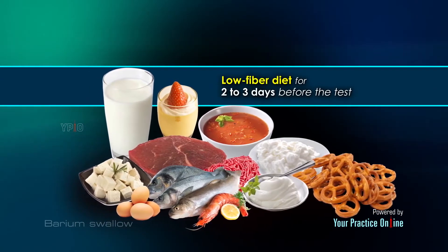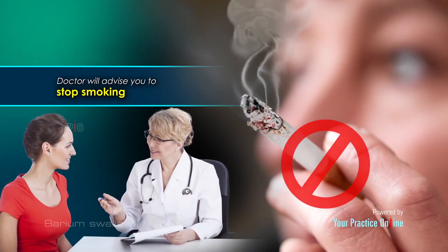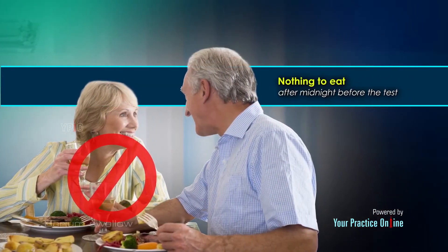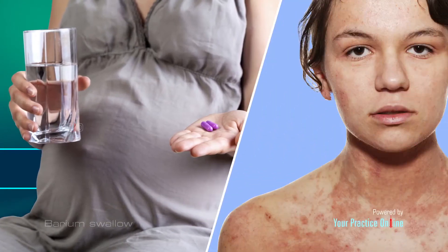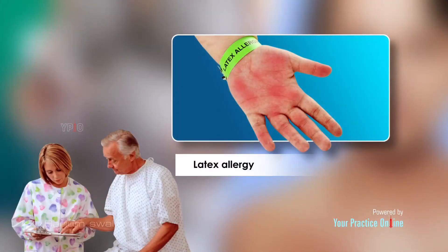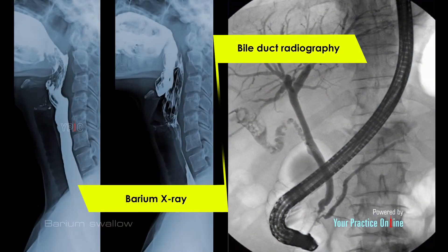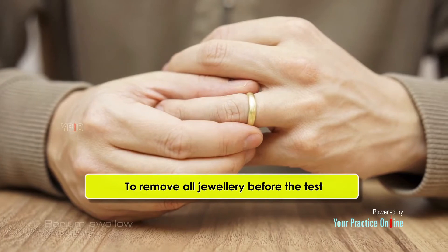Pre-procedural preparation: You will be asked to consume a low fiber diet for 2 to 3 days before the test. Your doctor will advise you to stop smoking if you smoke and have nothing to eat after midnight before the test. Inform your doctor if you are pregnant or allergic to any medications, latex, tape, or anesthesia. Also inform the doctor if you have undergone any barium x-ray or bile duct radiography recently. You will be asked to remove all jewelry before the test.